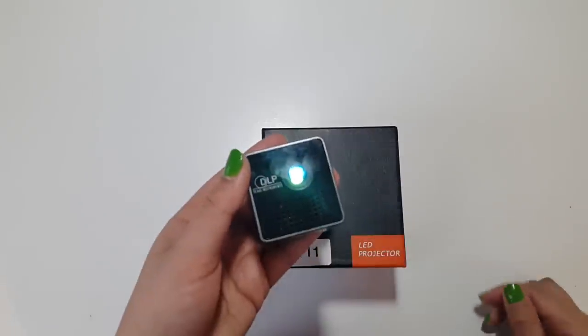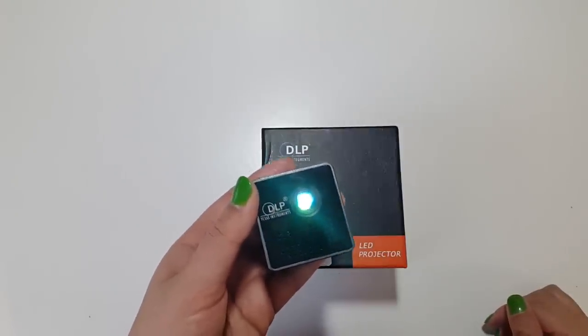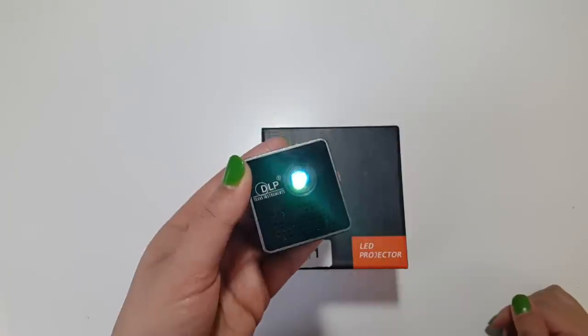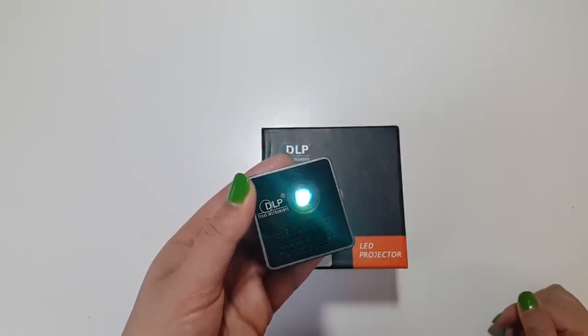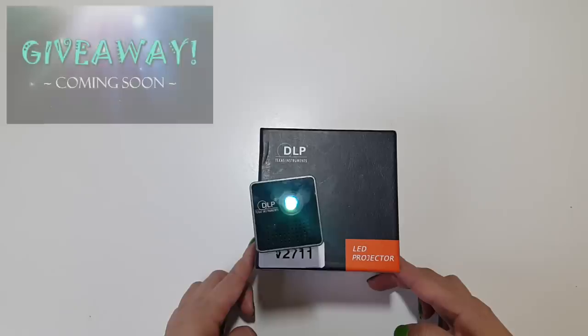It's a simple, hassle-free, and cost-effective way to watch quality movies and videos on a massive screen from the comfort of your home, office, hotel, etc. Oh my god guys, I love it and so must you! So what are you waiting for? Get your hands on it now — check out the links in the description box below for all the gadgets and devices you've seen in my video today.